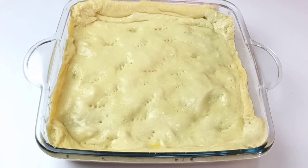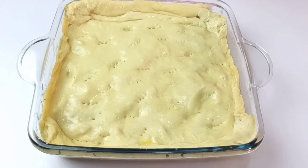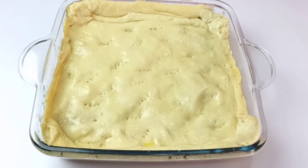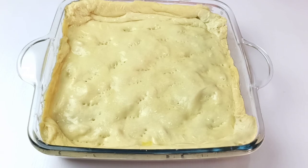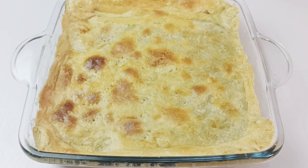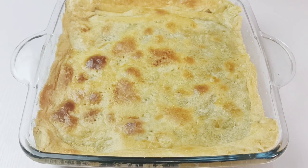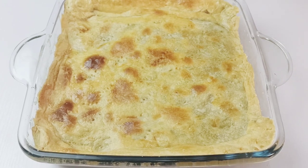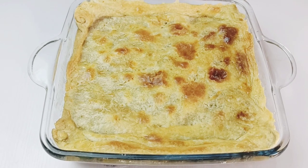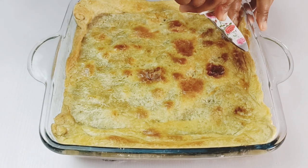Bake in a preheated oven at 350°F for about 25 to 30 minutes, or until your chicken pot pie is really golden. Once it's out of the oven, it should look really crusty on the outside. Leave it to cool for at least 10 minutes before cutting, then use a small knife to cut into it.